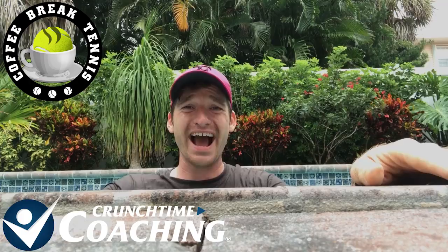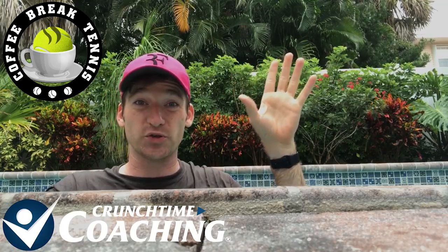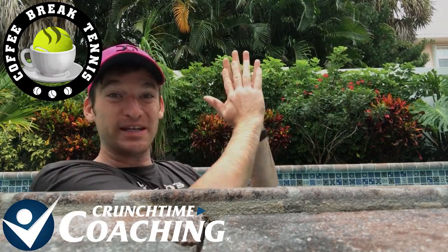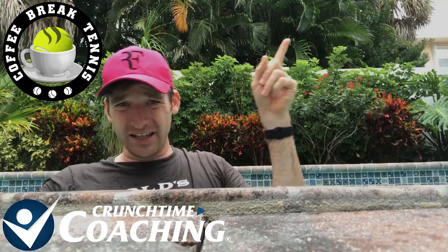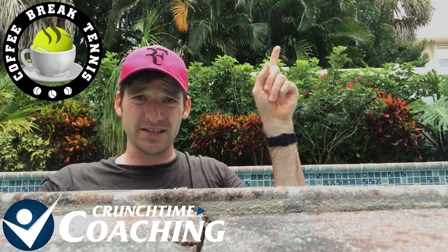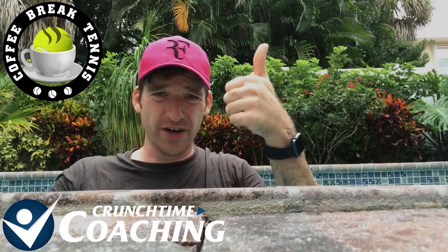Alright guys, Matt from Crunch Time Coaching signing out. I was just at the tennis courts earlier today. Click right here if you guys want to try a really cool drill to work on that slice backhand — the one we hope we don't see Roger hitting too many of tomorrow night. If you want to learn how to get yours a little bit closer to what Roger's doing with the slice backhand, click right there and watch my quick tip lesson on the backhand slice. Thanks for watching — subscribe, comment, like, thumbs up.